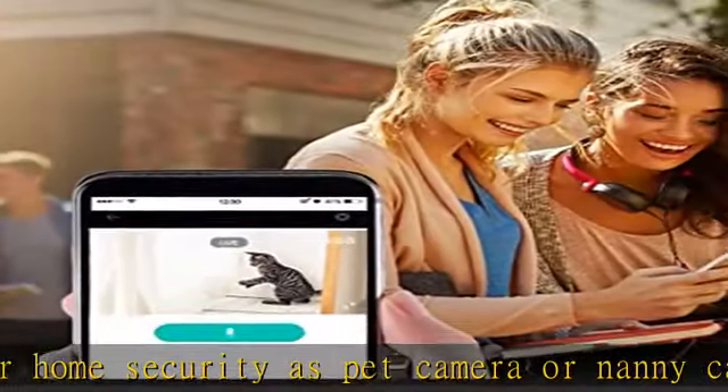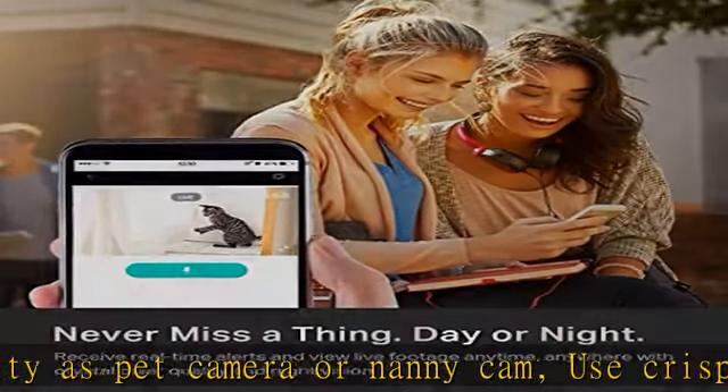Use a simple voice command to ask Alexa or Google Assistant to view your live camera feed on compatible Alexa or Google devices. Check the description to get this product today at the best price.